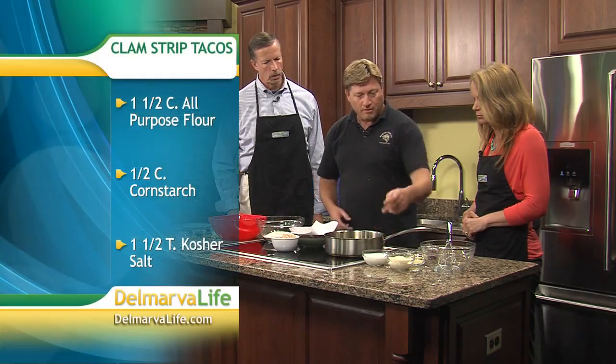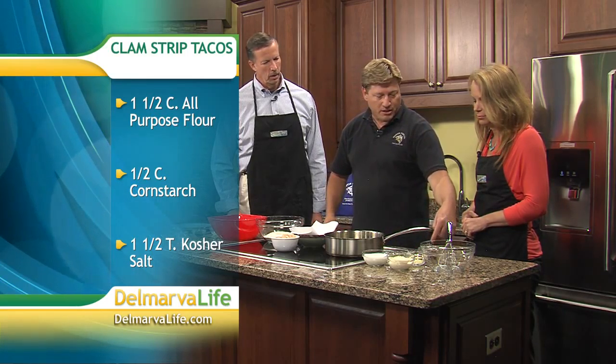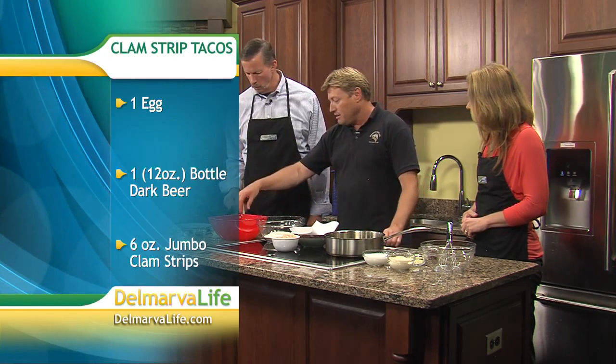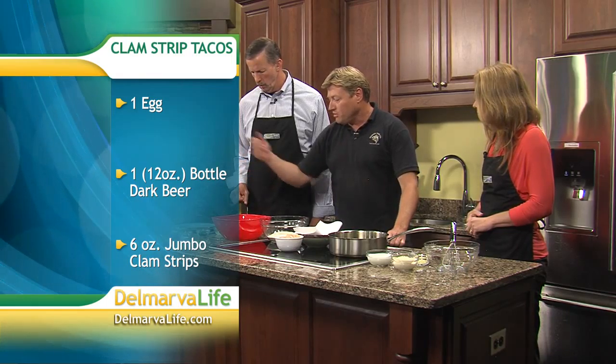Welcome to the show. Let's start off with our ingredients. We have clam strips from the surf clam caught offshore, buttermilk, mayonnaise, garlic, salt, pepper, some chilies, and lime. Over here to go with it: cabbage slaw, onions, lime again, cilantro, and a little bit of salt.